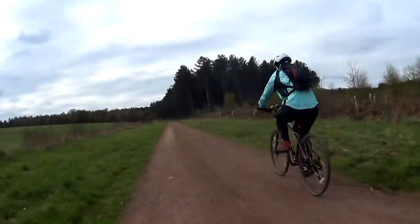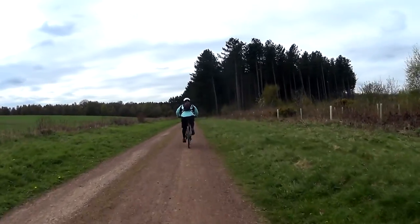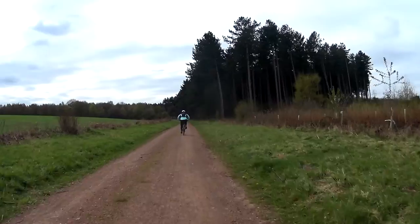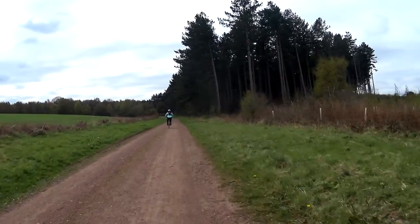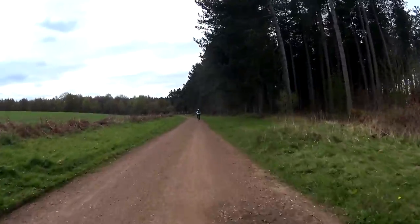More quiet lanes lead us to wider trails as we reach the centre of the forest. With the five of us riding over gravelly forest paths, it was inevitable that we might have some technical difficulties.